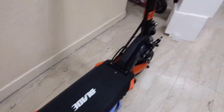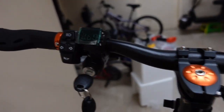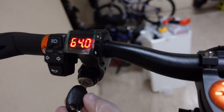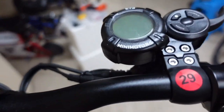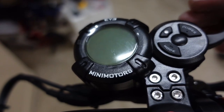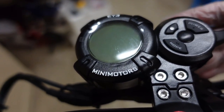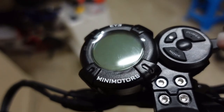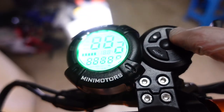So now I will turn it on. Basically, this is a key ignition type — 64 volts. And this is the Mini Motors display. They've upgraded to Mini Motors, which is a very good brand with good quality. There's also a power button here.